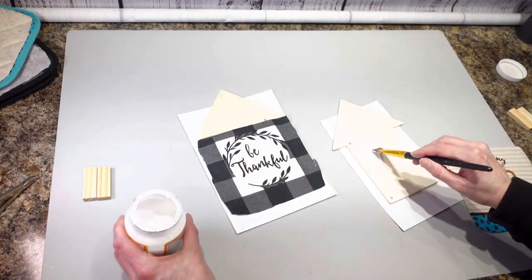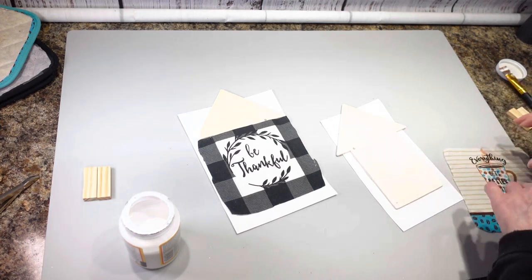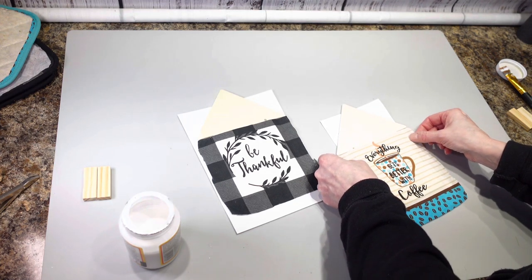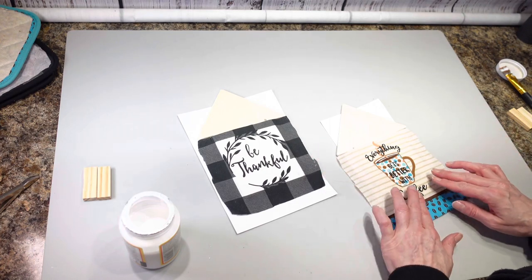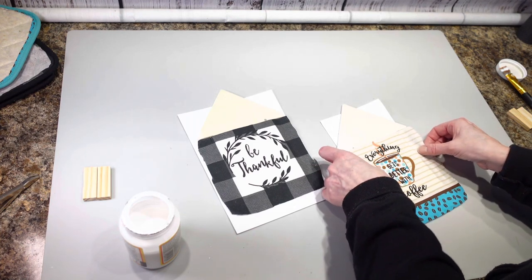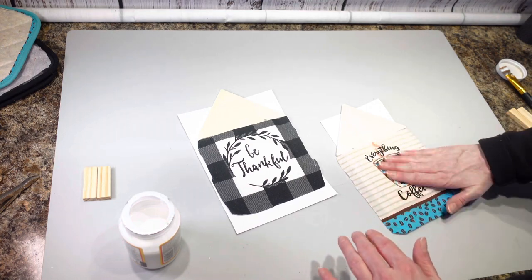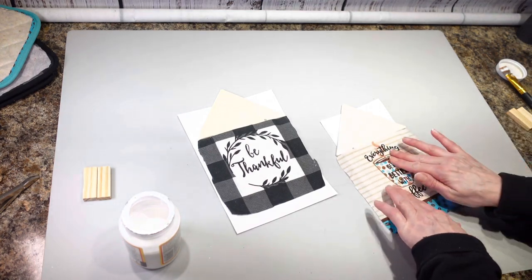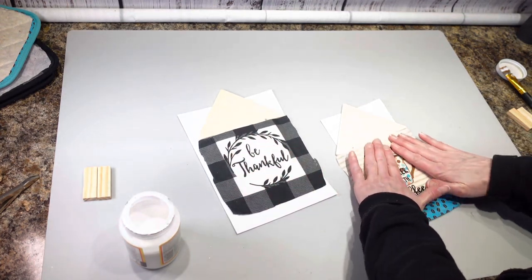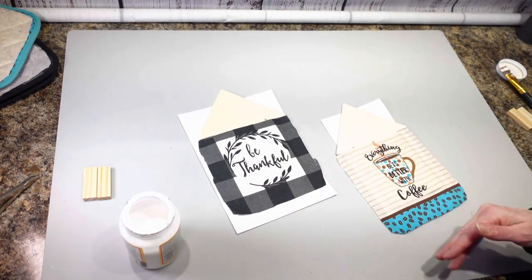Just some mod podge on the second one. I'm going to line this up on here — hopefully I get a good fit and it's centered. It might be a little bit off; it's kind of hard to tell. I'm going to mod podge over the front so it gets nice and hard. I'll get this dry first and then mod podge over the top.